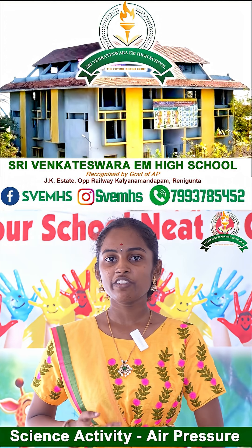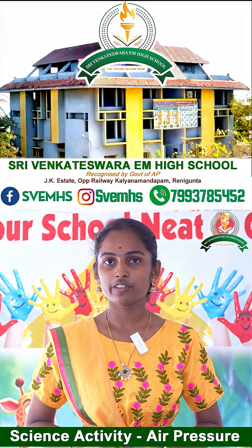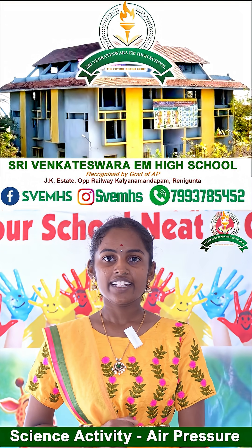Hello everyone, today we are demonstrating air pressure — how we can easily lift a glass. Let's start the activity.